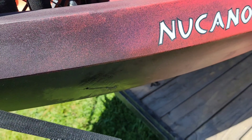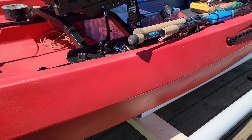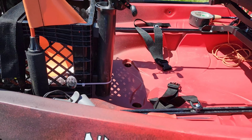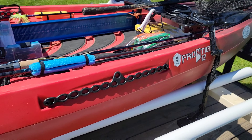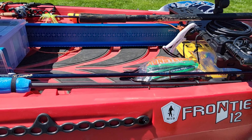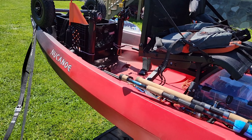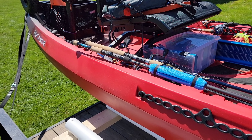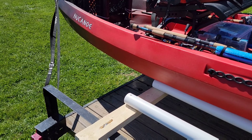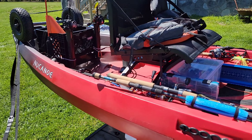This is the New Canoe Frontier 12 in Bulldog Red. There's plenty of room up here for me and all my gear — this thing is literally loaded down; this is probably the most I've ever had on a kayak at any given time. I'm only bringing the crate because it gives me a place to throw trash quickly. If I see trash on the lake, I try to pick it up as well — I hate that, that's just not the way to go.